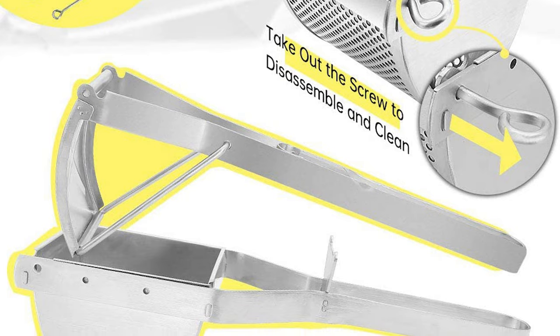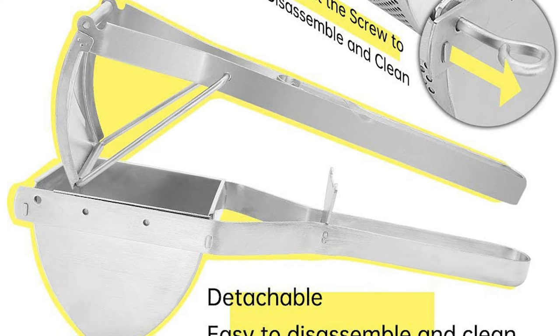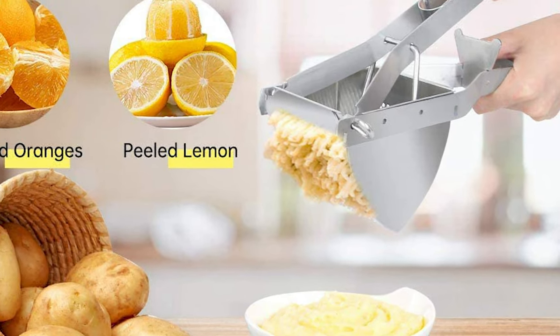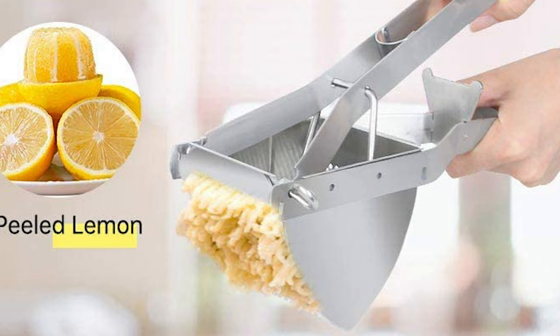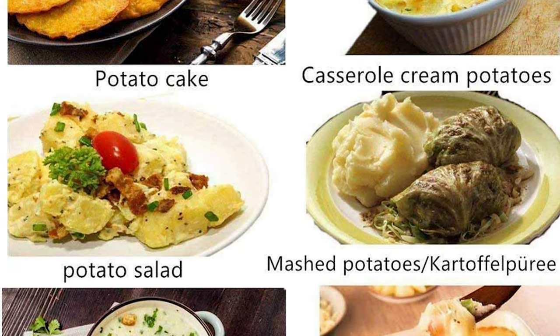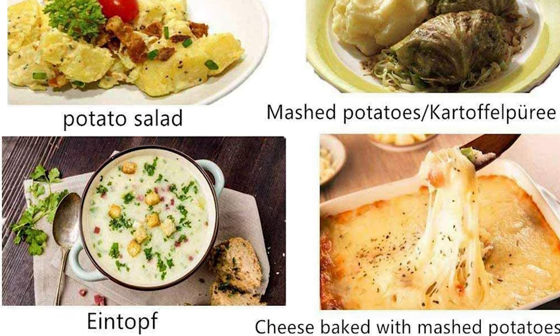This stainless steel potato ricer comes with a filter-hole design, creating fluffy and soft mashed potatoes and carrots. Also great for soft fruit such as peeled citrus, peeled lemon, peeled orange, or for making mashed baby food. This potato masher can help you easily make a good meal and is a great gift for relatives and friends. It's a very nice kitchen tool and a must-have for your kitchen.